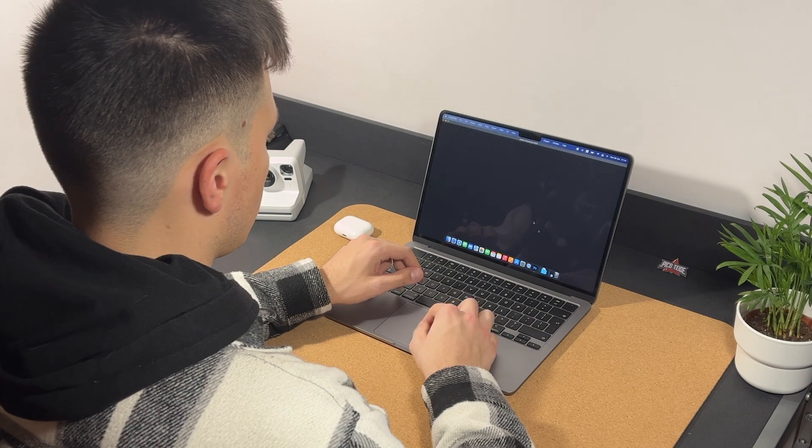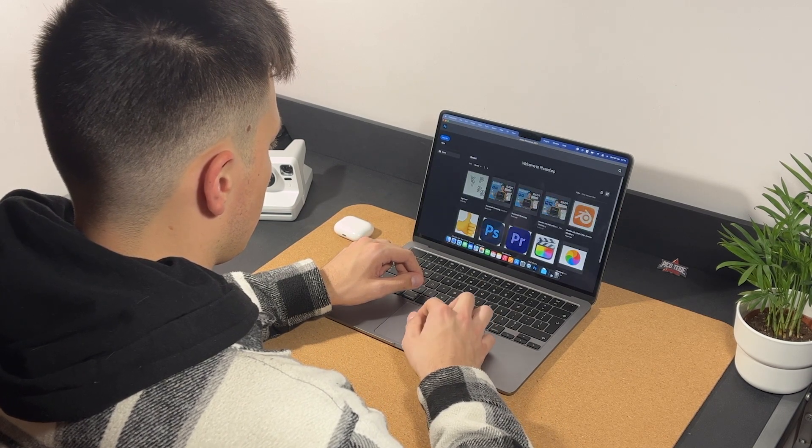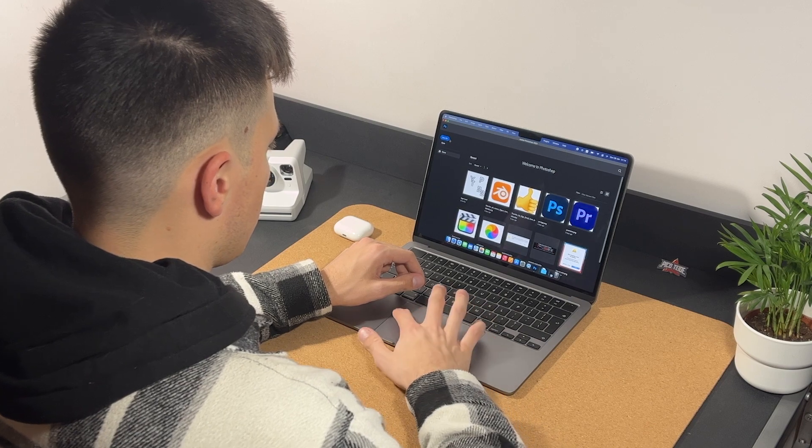Then I thought, how about something heavier? I fired up Photoshop and started editing. Hours went by and everything was fast and responsive with no hiccups. As long as you're staying within the limits of an average user's use cases, everything works perfectly fine.